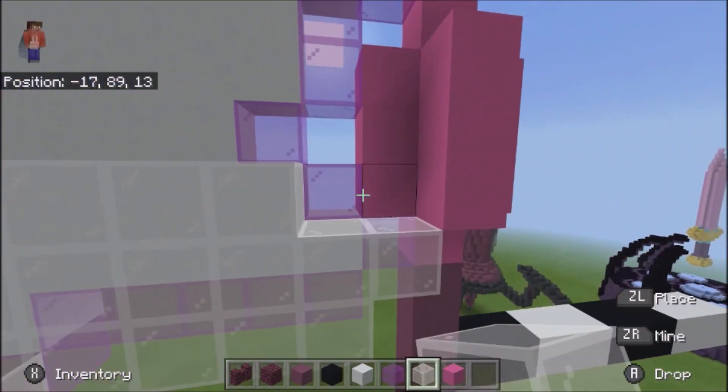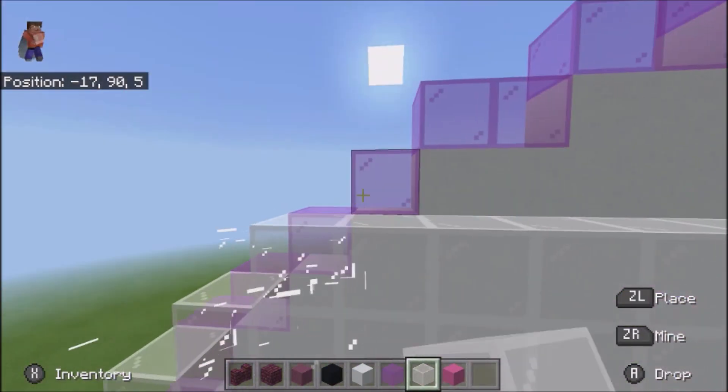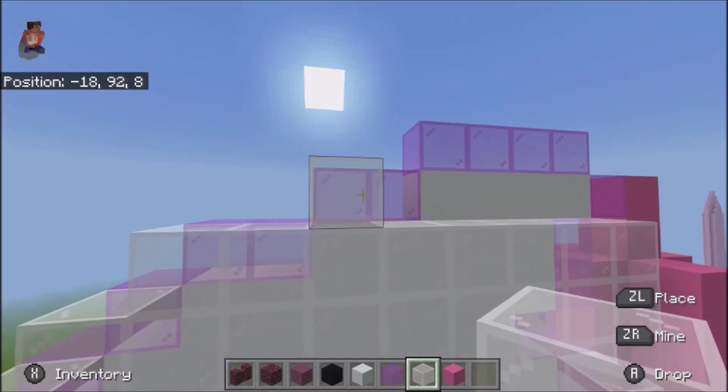Basically, only anywhere that has the magenta stained glass or white concrete should have white stained glass in front of it.